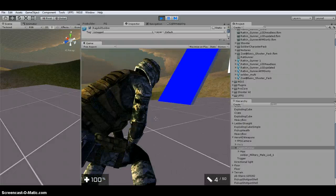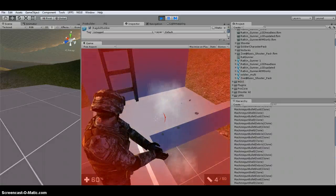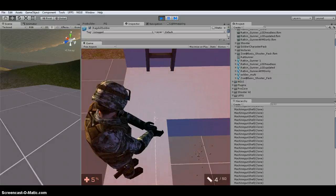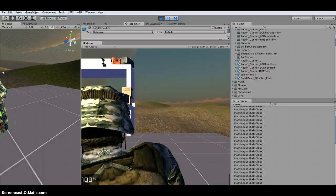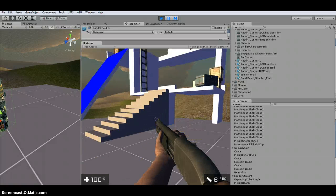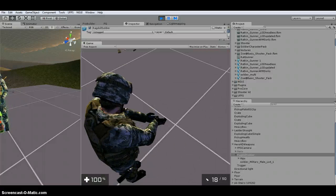I've got the animations — he crouches, he looks around. The Ragdoll works fine when the character gets killed. The next thing you're going to want to do is set up some of these weapons so that when you come to this third-person mode it actually looks correct.